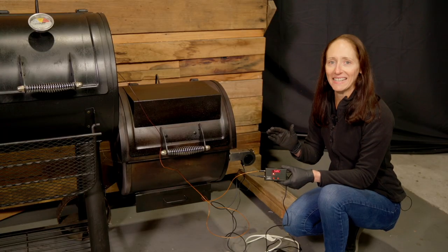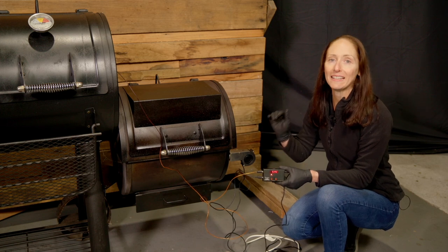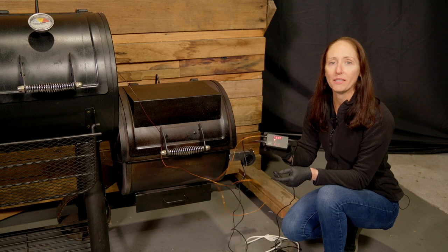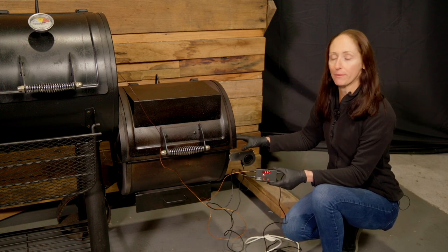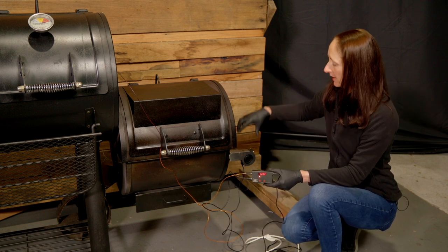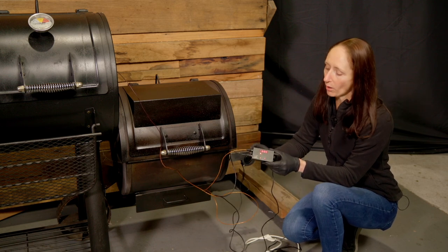To both get it up to temperature and also help maintain a stable temperature, we're taking advantage of the Flaming Coles Attempt Master Pro. We've attached it to the side of our offset smoker, removed the bottom vent and put the adapter plate on. You can see we've attached a fan, and then the fan attaches to this control box.